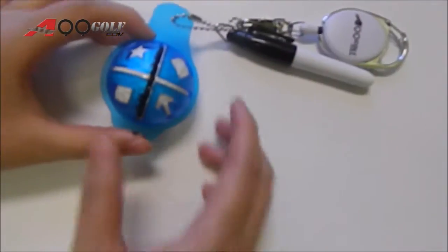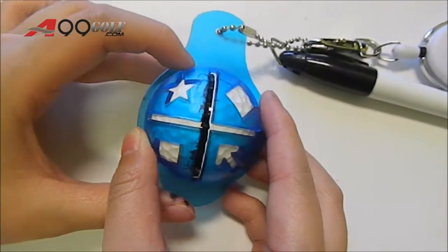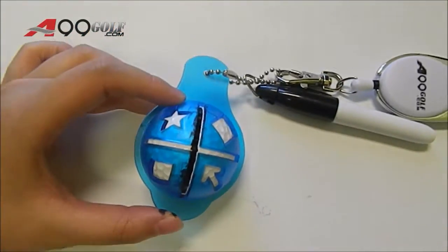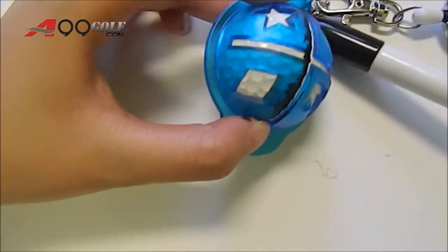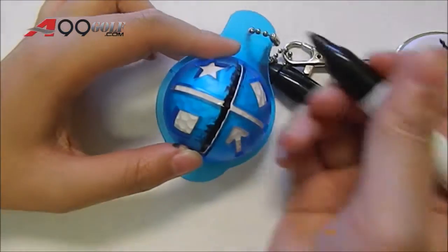To use this product, simply place the liner on top of your golf ball and you can begin drawing shapes such as a star, a rectangle, a diamond, and an arrow. You can also draw straight lines.